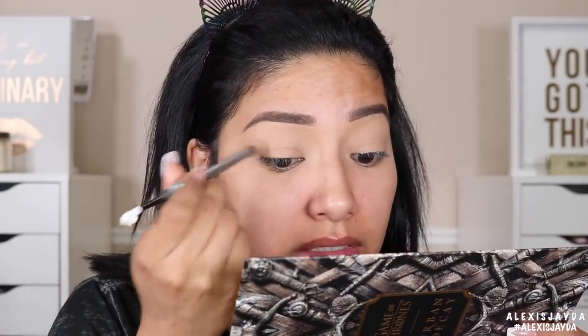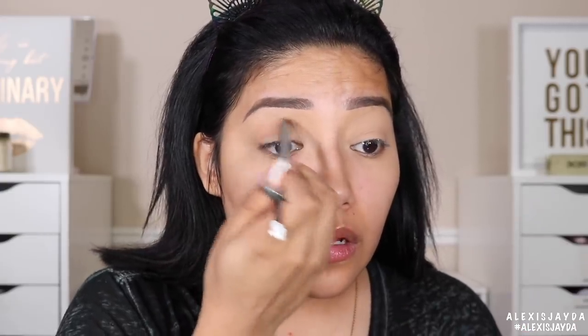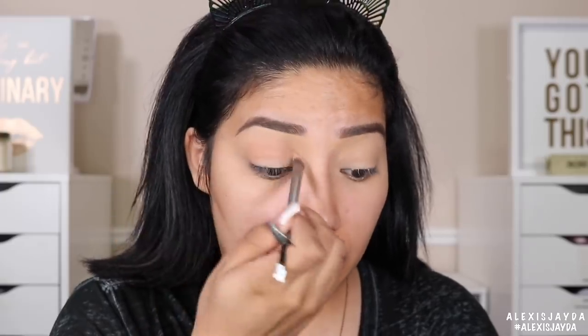With that being said, we're gonna go in with House of Lannister. The payoff on the eyeshadows is very good — they are very very pigmented, I really like them a lot. So we're gonna go in and apply this in our crease, just applying that in my crease.